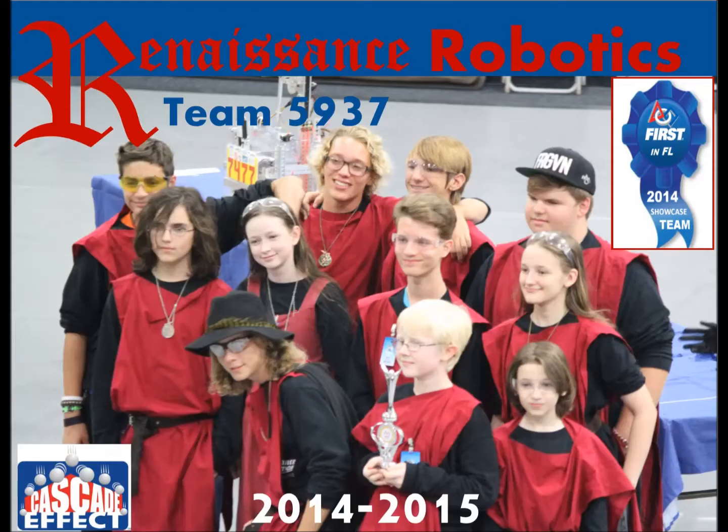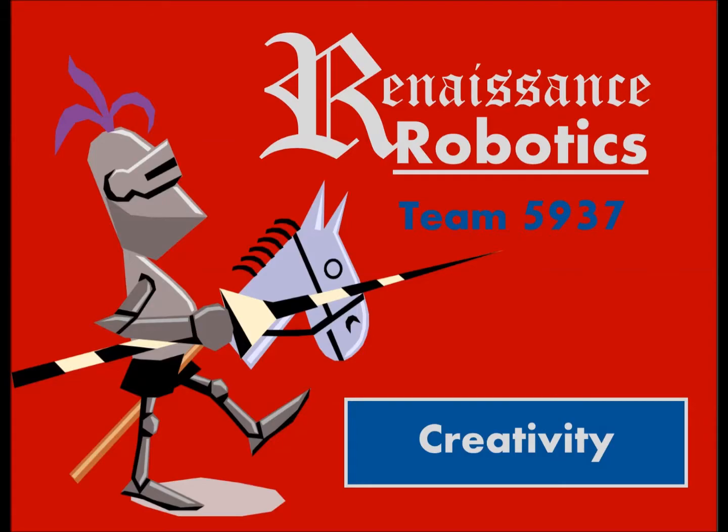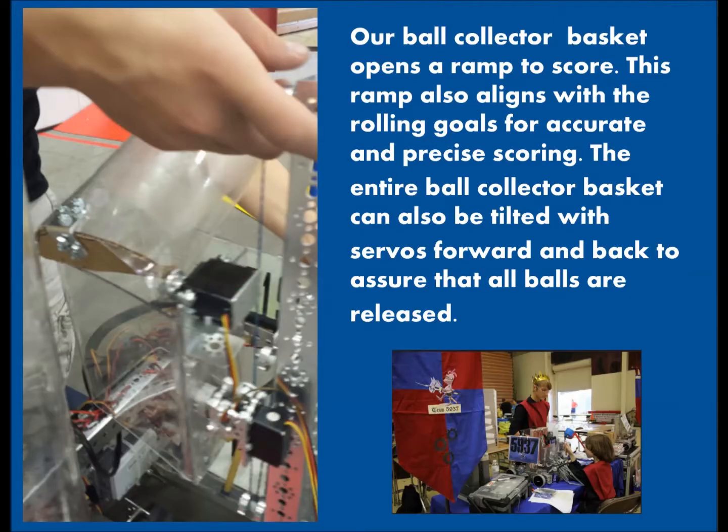Renaissance Robotics is a kid-driven, third-year team made up of a dozen mostly homeschooled, fun-loving kids. One unique idea on our robot is our ball basket — it both opens a ramp to guide the balls and tilts to make sure all balls release perfectly.